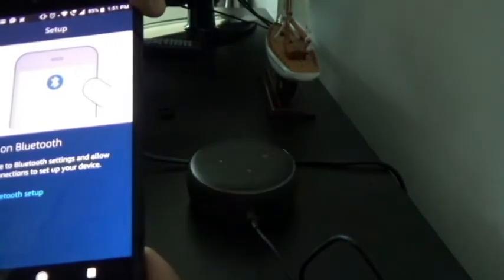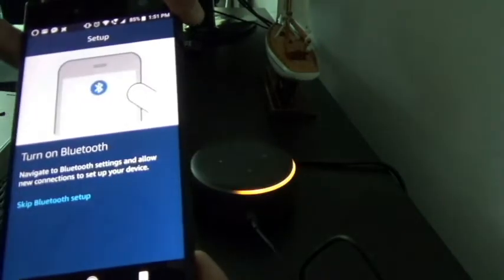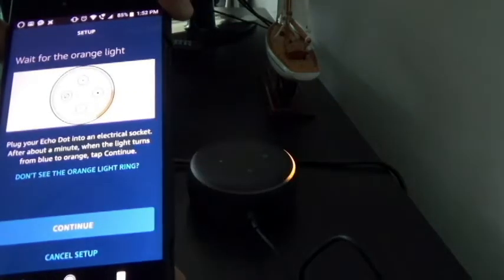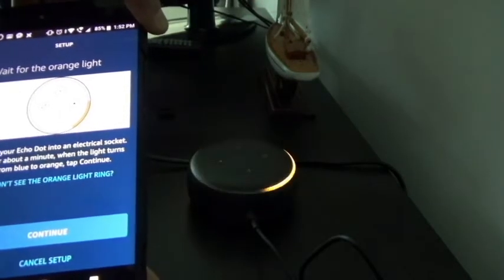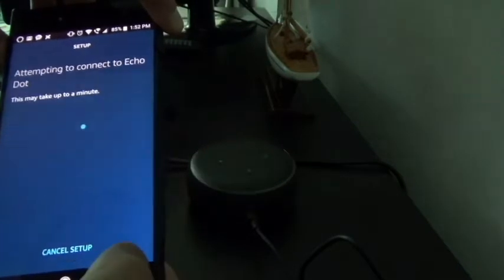Now it says to turn on Bluetooth, navigate to Bluetooth settings, and allow the connection to set up your device. There's also a skip Bluetooth option. I don't use Bluetooth that much so I'm going to skip Bluetooth. It says 'begin Echo Dot setup' — continue. Then it says wait for the orange light, plug it into an electrical socket. We do have the orange light right now so I'll press continue.